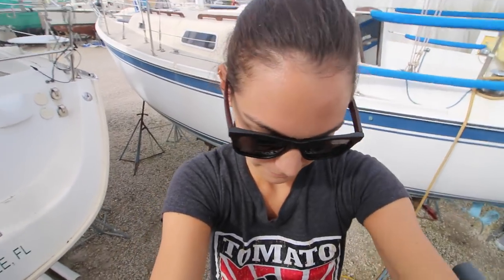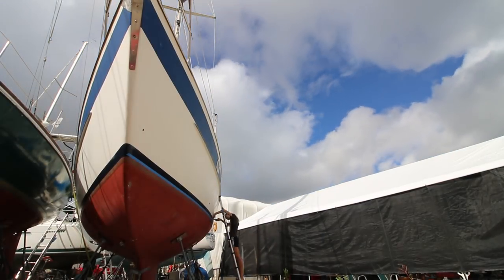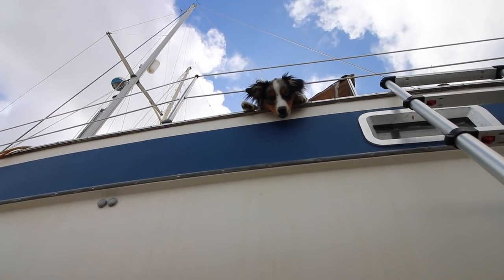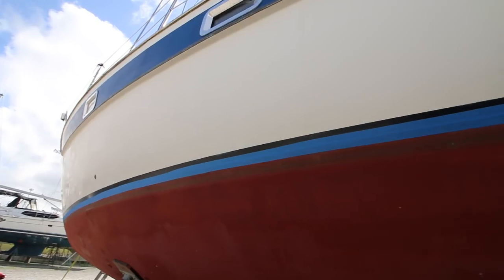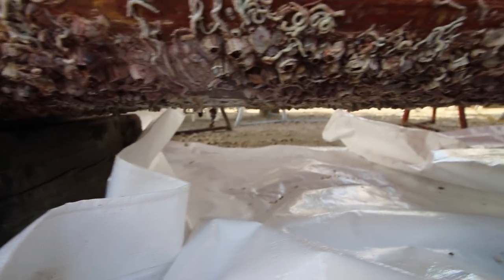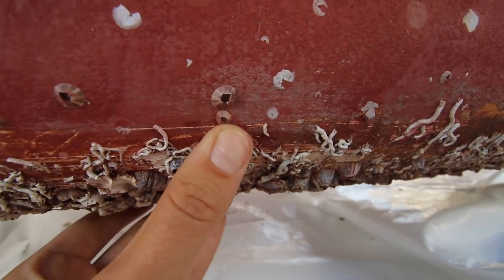Alright guys, today is the day — well, the day that we start sanding. The beautiful noise you hear in the background — that's gonna be us very shortly. I'm gonna be taping off around the boot stripe right now to make sure we don't get that when we're sanding, and then we'll be all set when we start painting again too. Boot stripe is all taped up, so now the fun starts. This is what $50 every month looks like when they clean the bottom — some nice hard growth going on right here. This is where I'm gonna be starting today, grinding all these guys down.